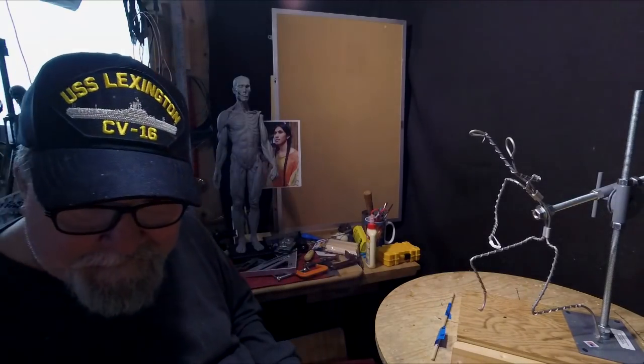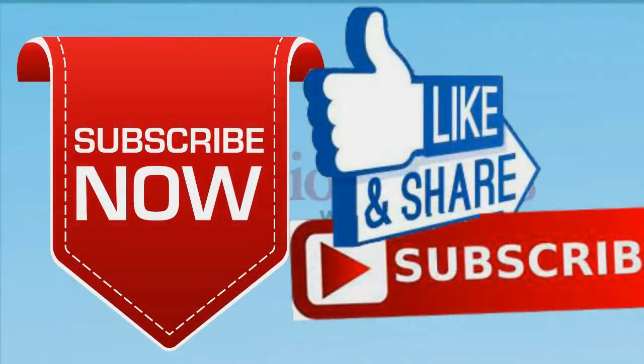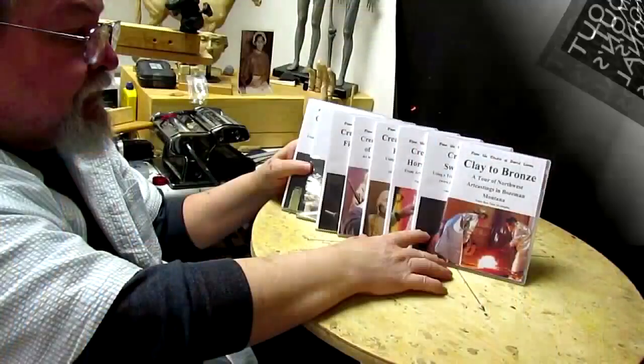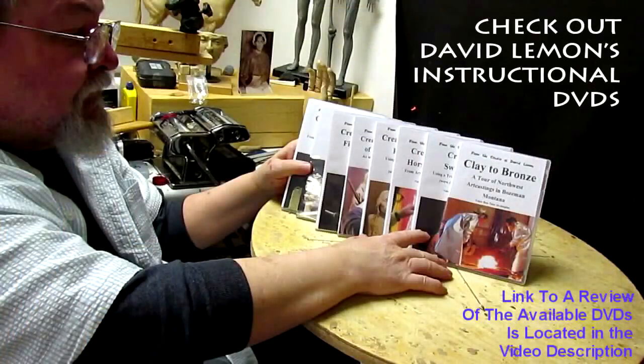Until next time, good night. Give me a thumbs up and share my video, and check out my instructional DVDs — the link is down below this video. See you next time.